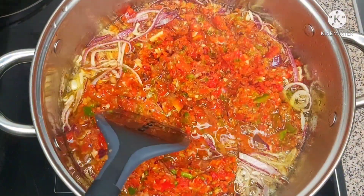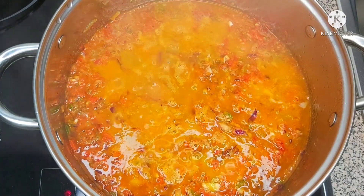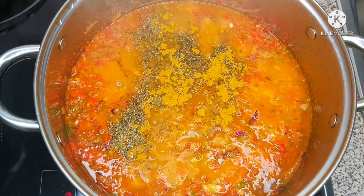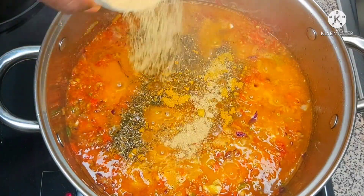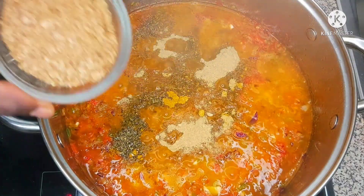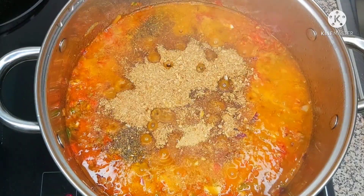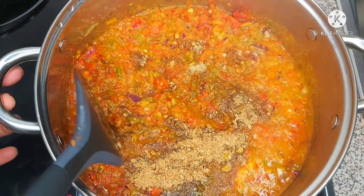Now I'm just going to give this a stir to make sure they are well combined. Once they are combined, the next thing we'll be adding is our Korean thyme. Then I'm going to come in with my seasoning — I didn't actually measure anything, I just use my eye. I'm also going to be adding some crayfish and stir everything again very well.